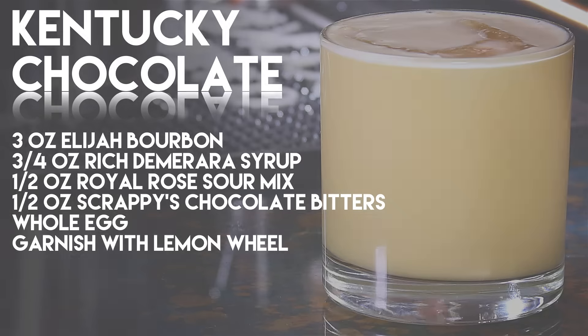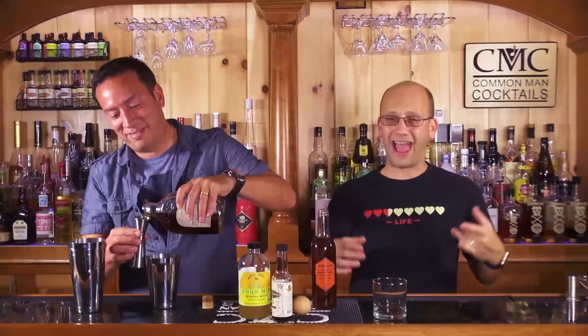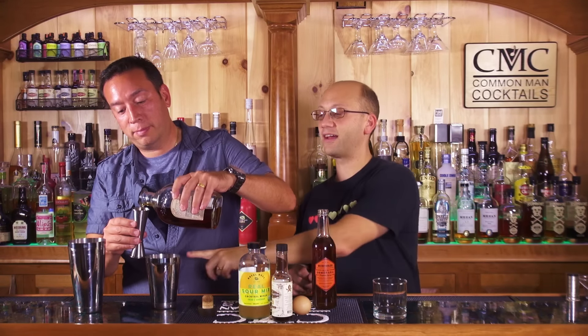This recipe is three ounces of Elijah Craig bourbon — 94 proof — three-quarters ounce of rich demerara syrup, one half ounce of rose sour mix. If you don't have that, you can make it: it's basically part lemon, part lime, two parts simple syrup. Half ounce of Scrappy's chocolate bitters, and a whole egg — this is a flip.